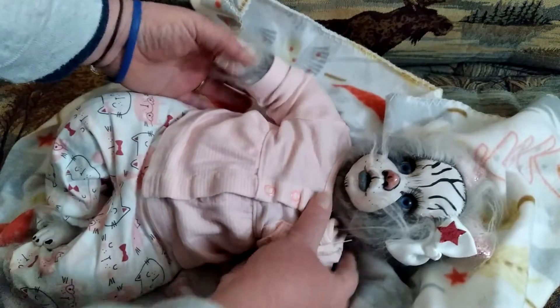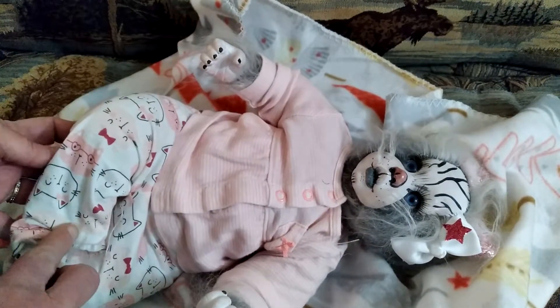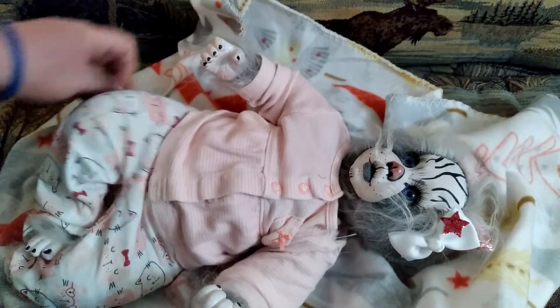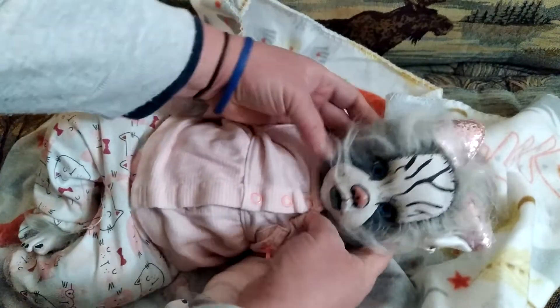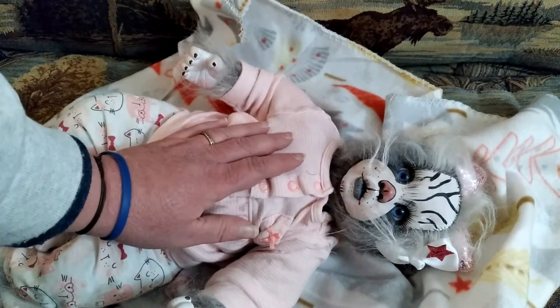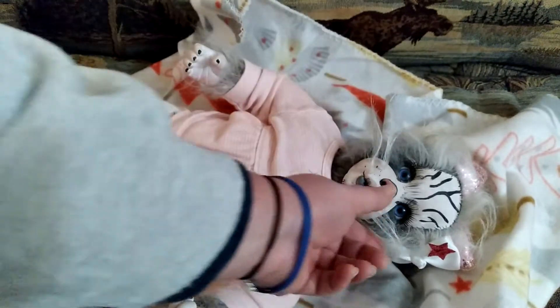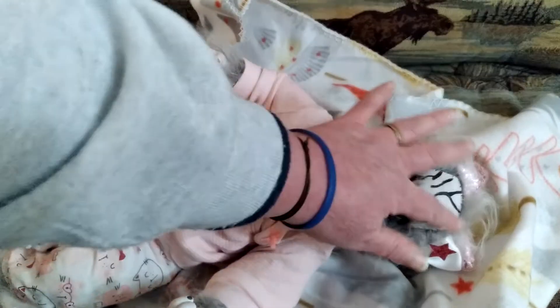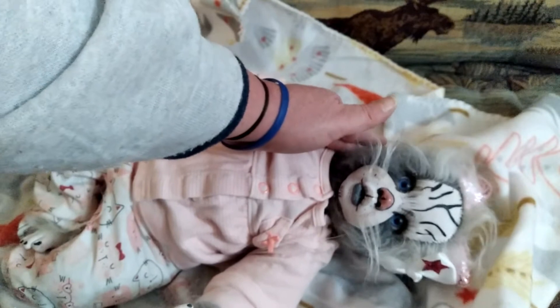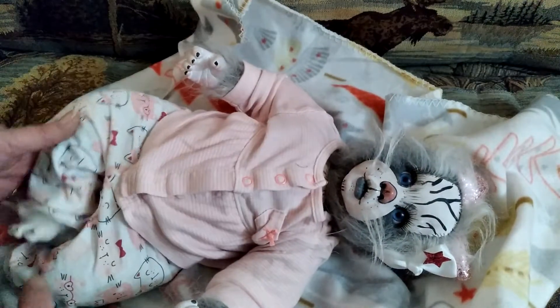Isn't she cute? All dressed in pink - little pink kittens on her pants because she's a little kitten. Everyone wants to see your pretty blue eyes. Cute little pink nose, some wispy whiskers, some stripes on her forehead like a little tabby kitten. Isn't she cute?